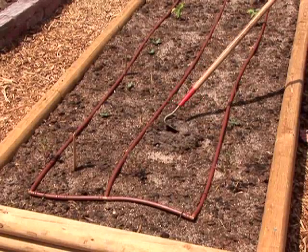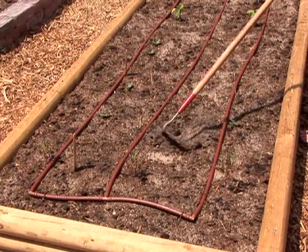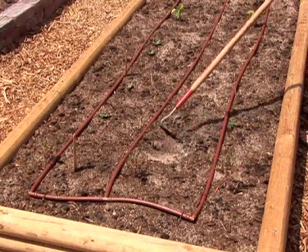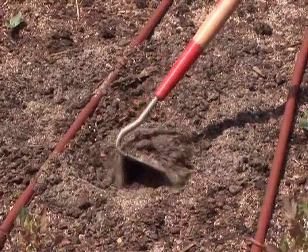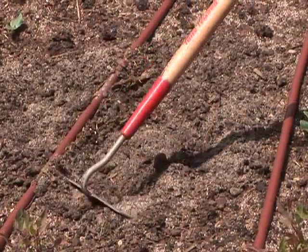The other thing with a raised bed is that you can either completely replace the type of soil you have by bringing new soil in, or you could improve your soil by adding different amendments to the soil.